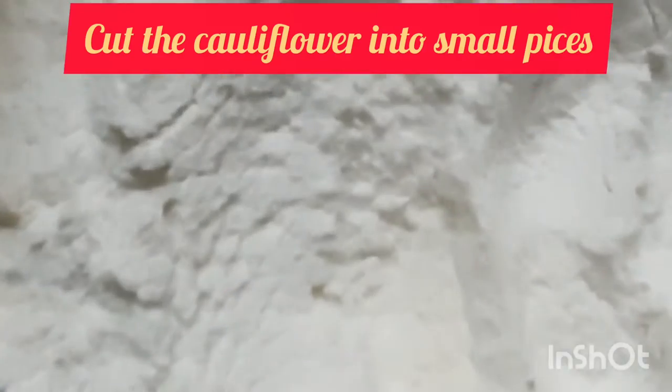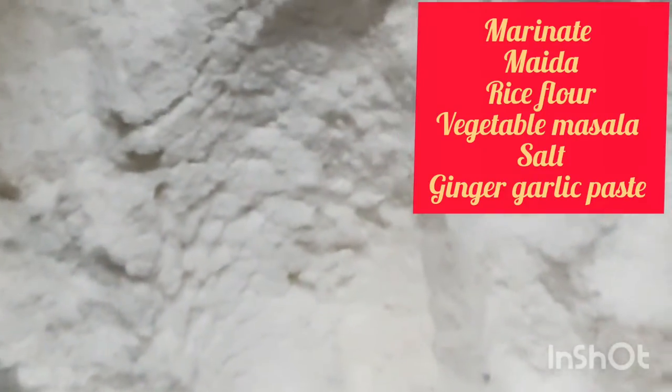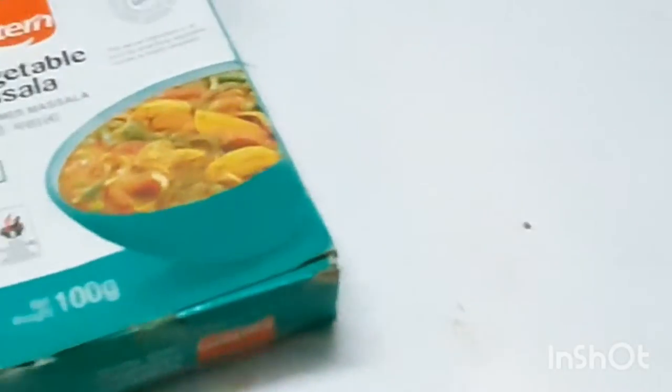I am going to cook a little bit fresh from the farm. I am going to cook some tablespoon. I am going to cook a cup of rice. Put it in the bottom of the table.